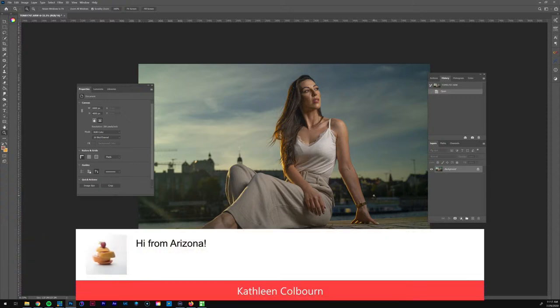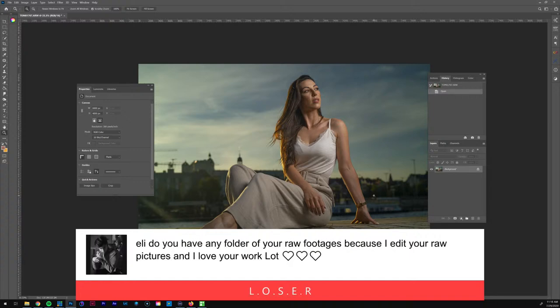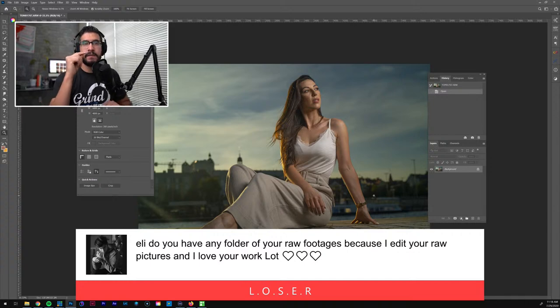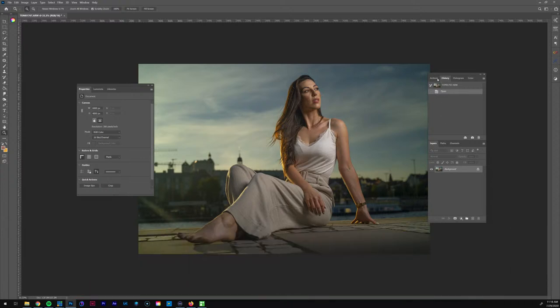Hi from Arizona, awesome work — but I didn't take this picture, I'm just editing it! What camera do I prefer? I definitely love using Capture One for editing. Do I have a folder of raw files? I don't, but on my YouTube channel most editing videos have a raw file you can download. I've been debating making a folder since a lot of people want access to my raws — that's something I might end up doing pretty soon.